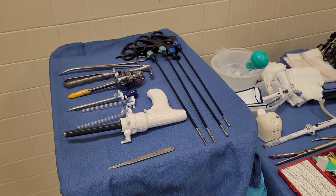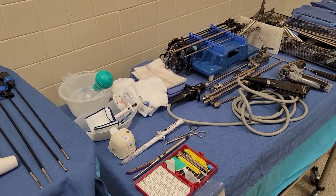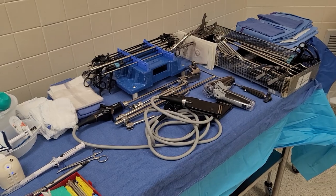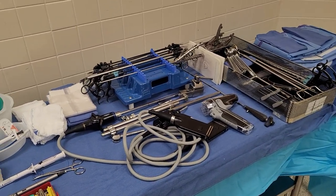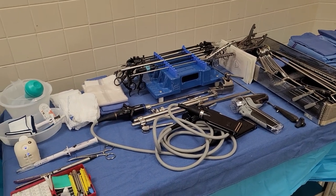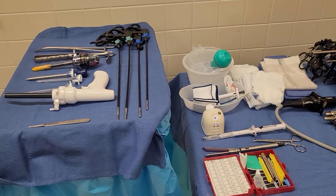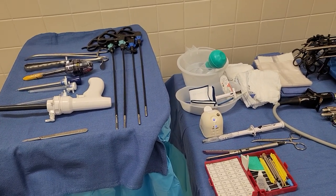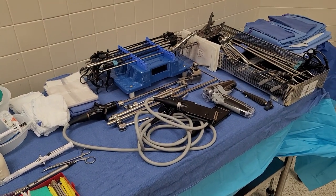I'm really excited because this surgeon is very nice. I don't know him personally, but you guys know me — I always have to ask if the surgeon is nice. They told me he loves to teach, so I'm very excited. I can't wait to show you guys the aftermath and whether this was the right setup for him. Thank you guys for watching — see you next video.